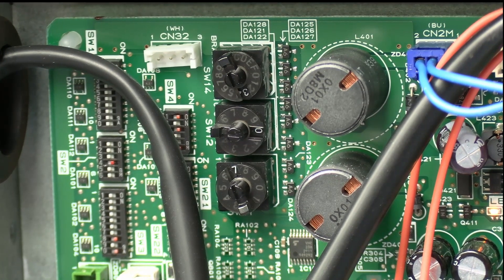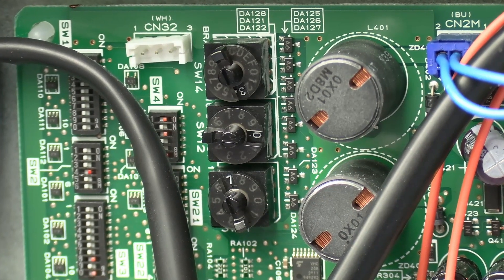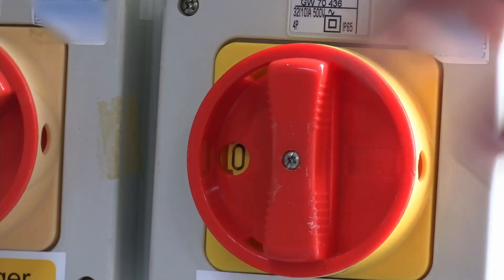Check the addressing to make sure it's correct — if unsure, refer to the original project schematics. Once you've found what's causing the 6607 fault, reset the system: power everything off, then power back up in a specific order — indoors first, then outdoors, then BC boxes, if it's an R2 system.